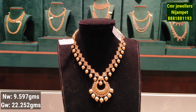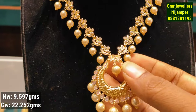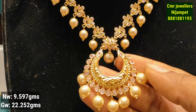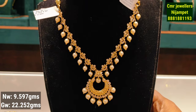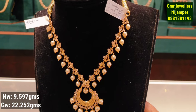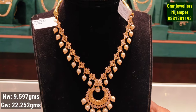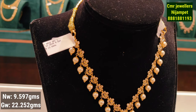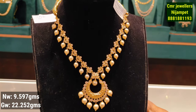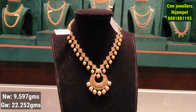The next model is a lightweight necklace with pearl attachment. In the center, you have a double pendant and CZ white stone. This is a very flexible and lightweight design at 9 grams of gold weight. Please do like, share, and subscribe. Have a nice day.